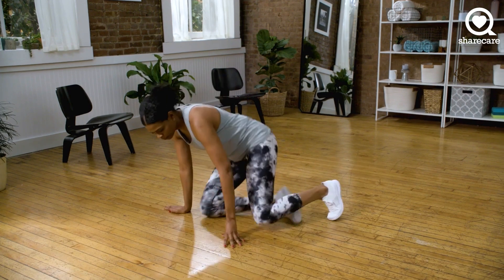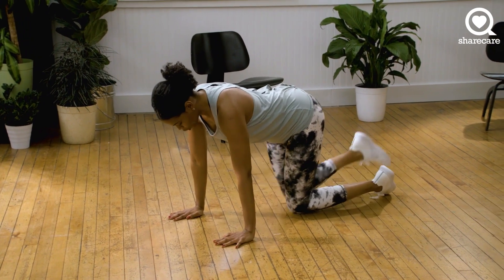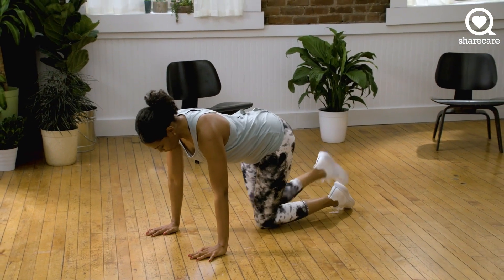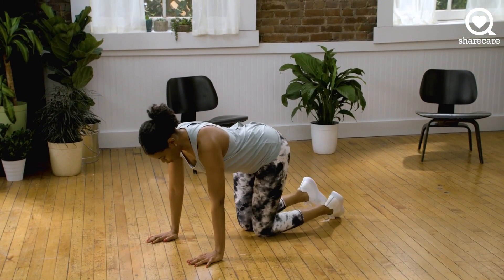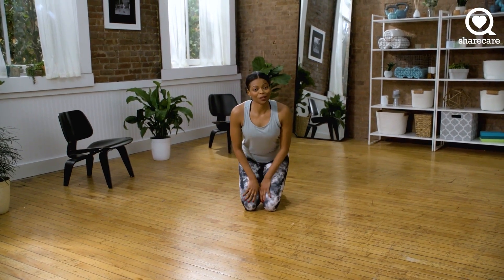Next we're going to go into kickbacks. So we're here on all fours. You want to make sure that your sole is parallel to the ceiling, so it's going to look like this. And we're going to alternate. Go at your own pace. Keep the belly tight. Pull that navel into your spine. We're ready to do this. We have five more seconds, and we're going to start.